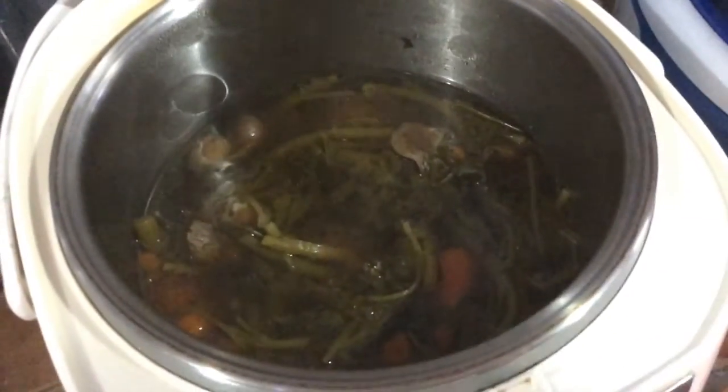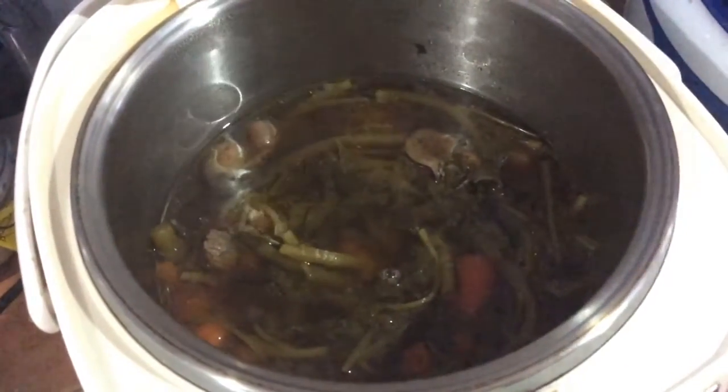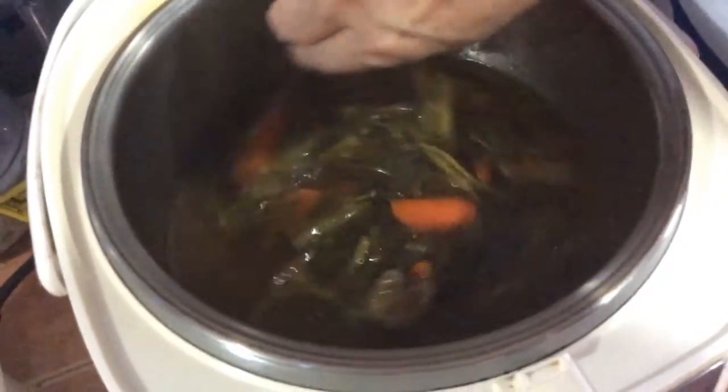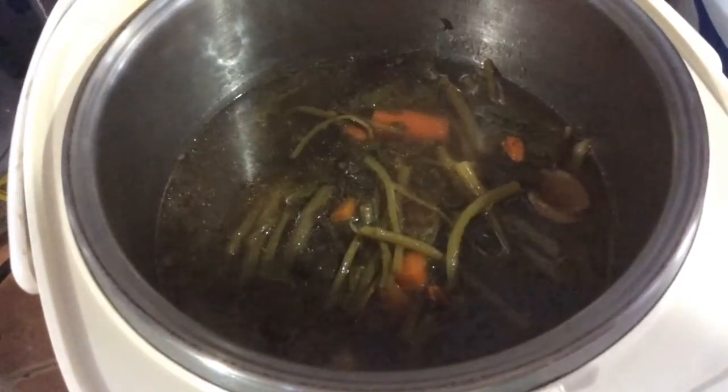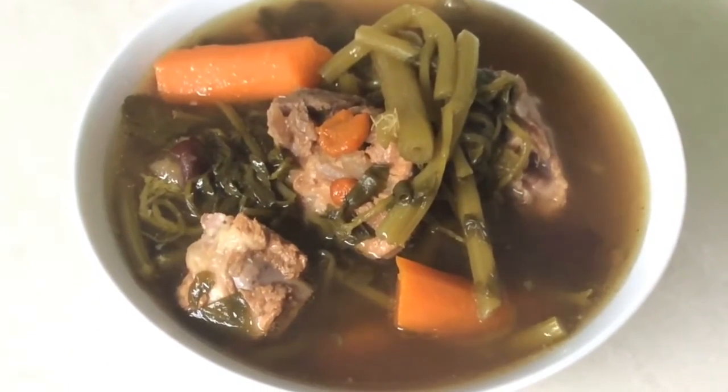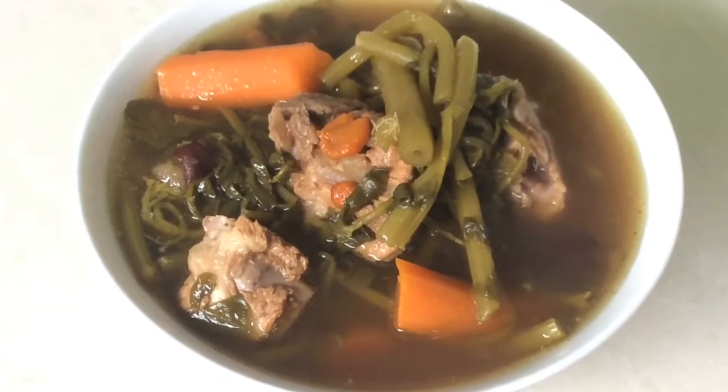It's done. Add a teaspoon of salt, stir, and it's now ready to serve. Mmm yummy! My Chinese watercress soup — simply yummy and delicious.